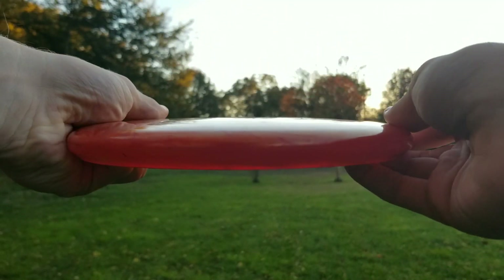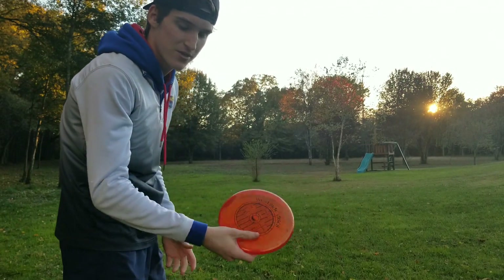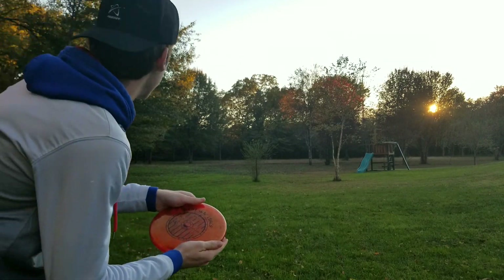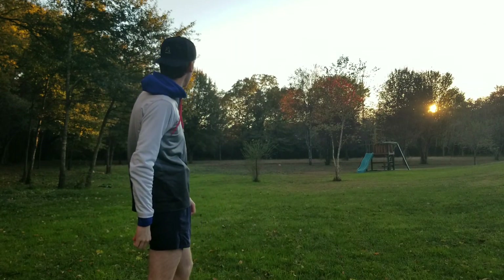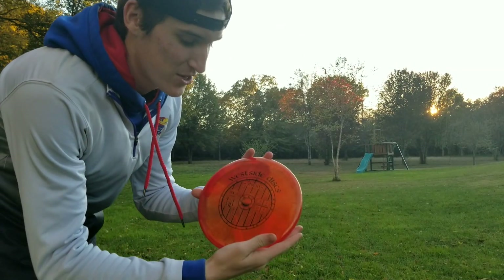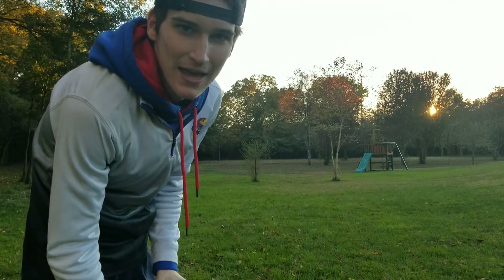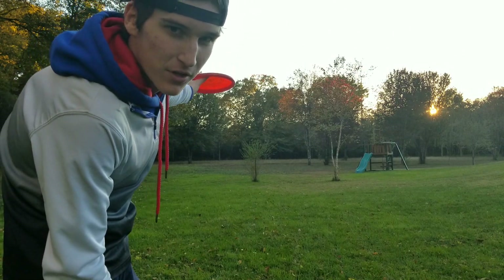We're going to be throwing it on hyzer, flat, and anhyzer, and we're going to see how it flies. I'm just going to throw this on some hyzer and we'll see how it flies - really really overstable. The Shield was able to hold a pretty overstable hyzer. Now I'm going to throw it flat - you should see the stability kick in. This should be a good flight, going flat, should go straight for a little bit and then fade.